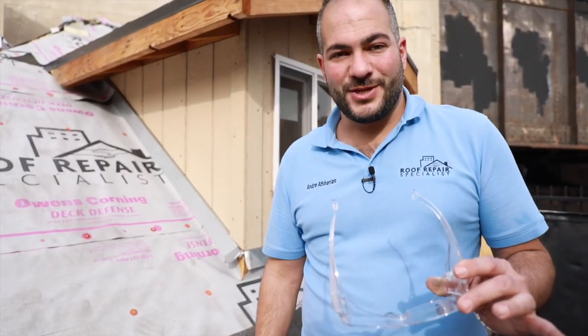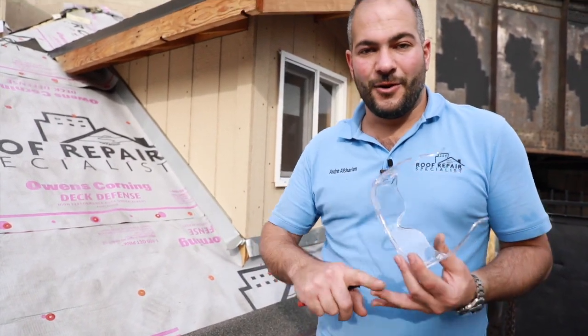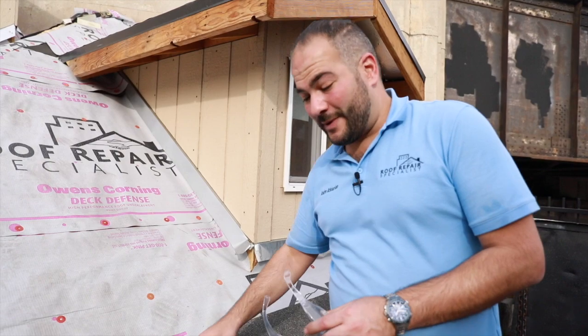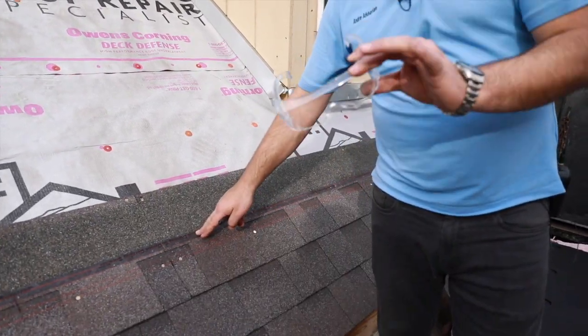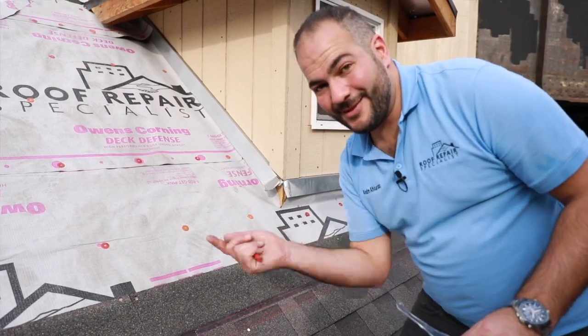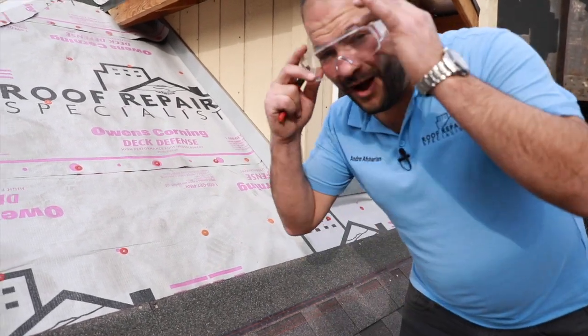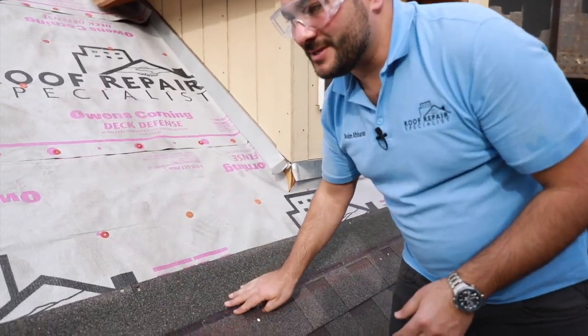Safety is always important. Generally you want to wear safety goggles anytime you're using a nail gun or a skill saw, but especially when cutting through these shingles — the granules start flying out and act like little pellets. So always wear your safety glasses when cutting your shingles.